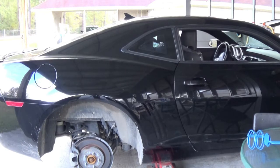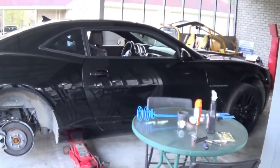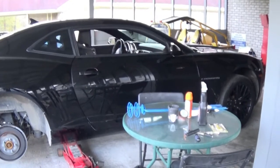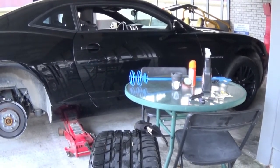Alright y'all, check it out. I should have been done this, but I didn't. You can hear the air already. My wife done went and got a flat. Let me scoot on back. I'm going to show y'all how to change this flat right quick.